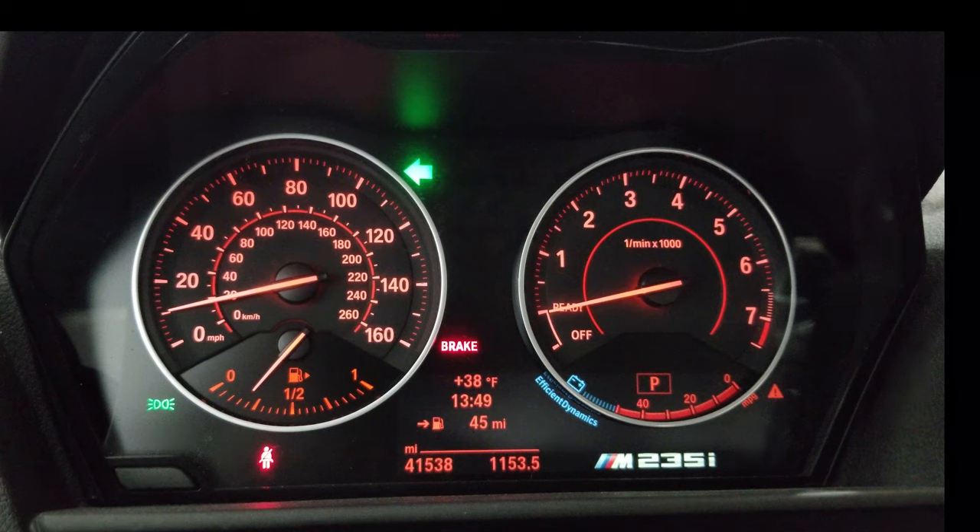Tapping the BC button goes to 10 miles per hour on the speedo — the first tick mark — and this is for the Active Sound Design, whether you want to turn it on or off. I actually have an Active Sound Design defeat harness already connected to my car, so this doesn't apply to me. But if you don't have that harness, you can turn it on and off with the JB4. Hold BC to go to the tach: zero is off and 1,000 RPMs is on.